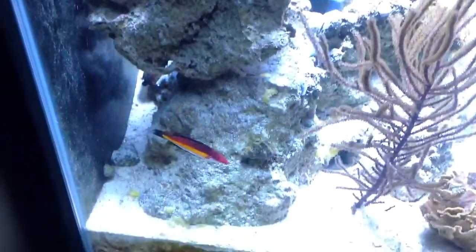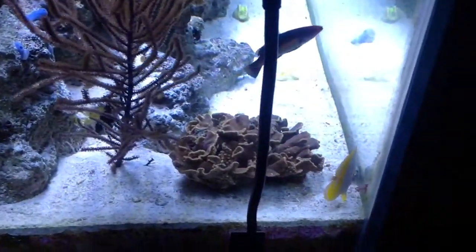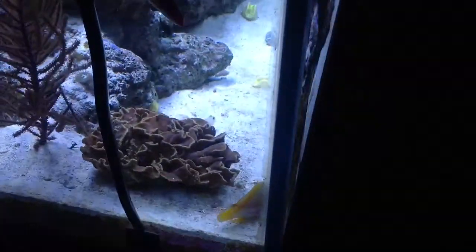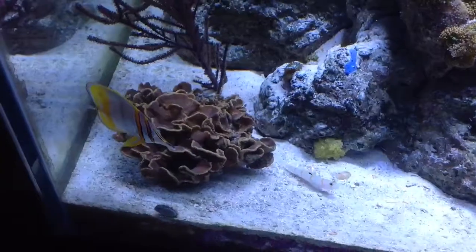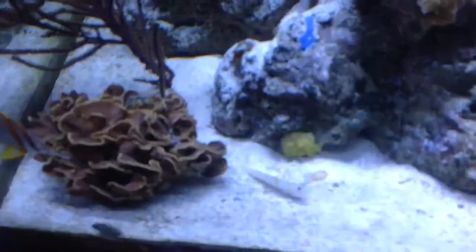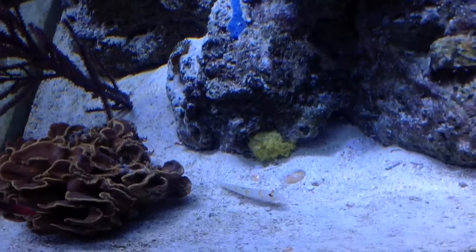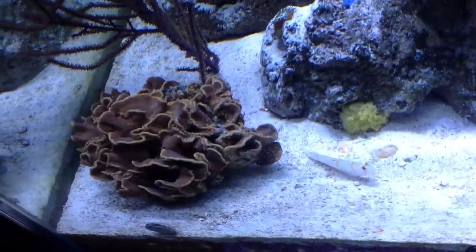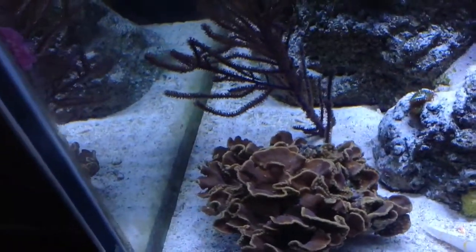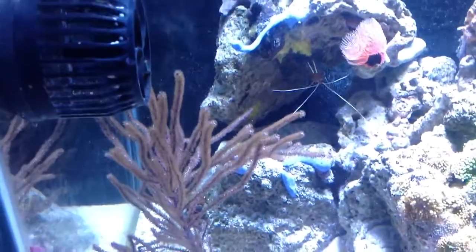The Naoki fairy wrasse is doing awesome — just loving this tank. I did get an additional sexy shrimp, so I should have a total of three sexy shrimp. They like hanging on this ruffled coral here. They usually hang where you can't see them easily, but I can see two of the three right now. There should be three altogether — one is probably hiding somewhere else. They like to be in groups, so three is a good number to have.